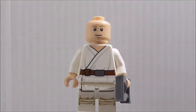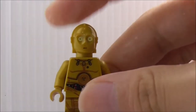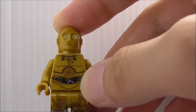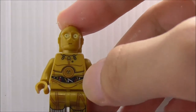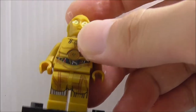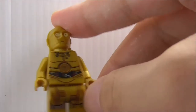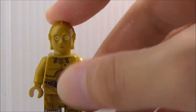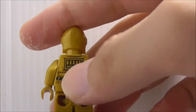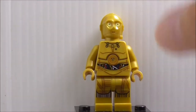The third figure is C-3PO. He has his really nice head mold, which is a very common one. The torso printing has all the wire rings and mechanical details. The leg printing shows the droid details and metal platings at the bottom. On the back you have more wire rings and a computer part.